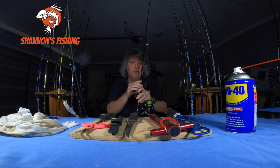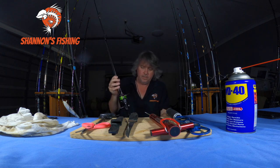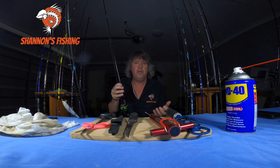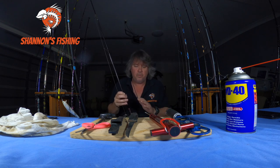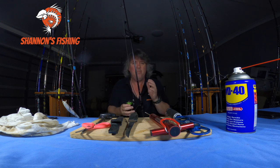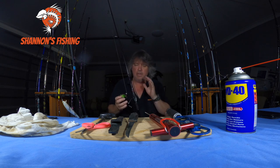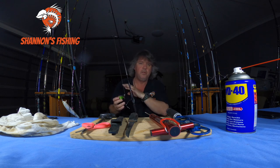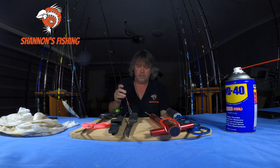So apart from the handle and the roller bearing — a couple of drops of Daiwa oil — that's it. Don't touch your reel, don't grease them, don't pull them apart. Leave them alone until something actually goes wrong, like a bearing getting stiff or noisy. Then take it to a reel repairer, someone who does it properly, and spend a bit of money getting a new bearing put in if it's a good quality reel.